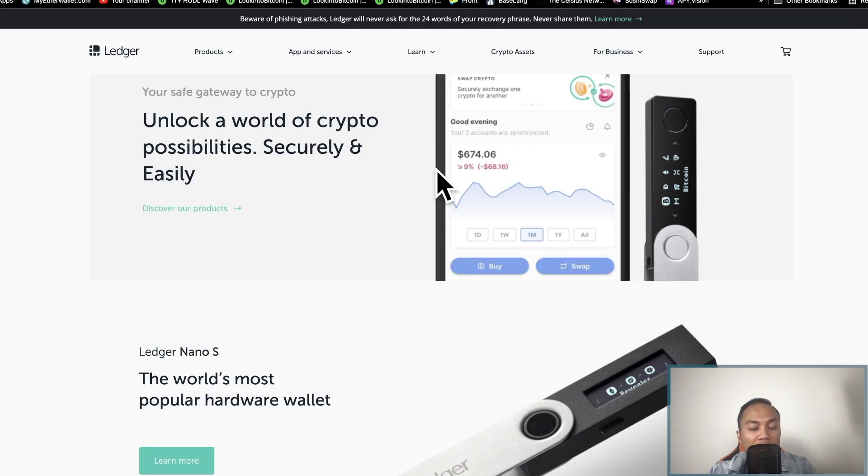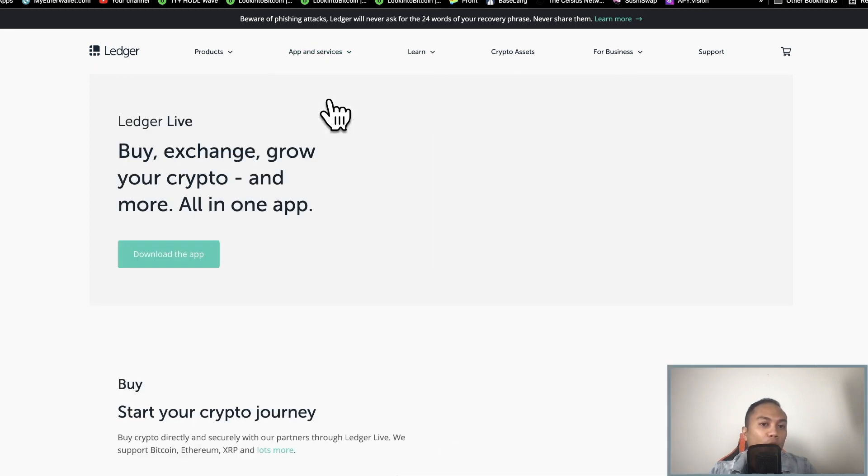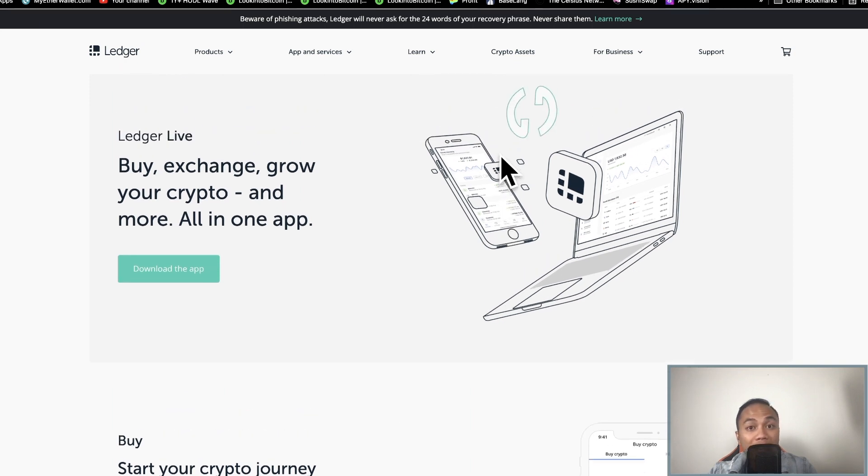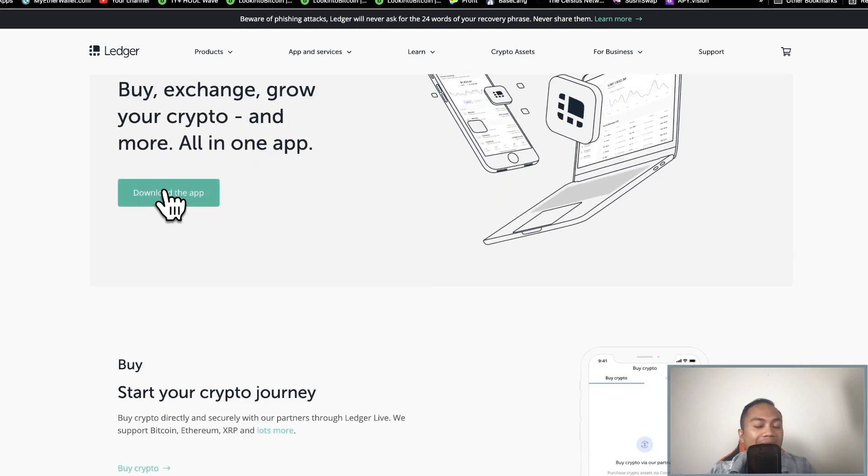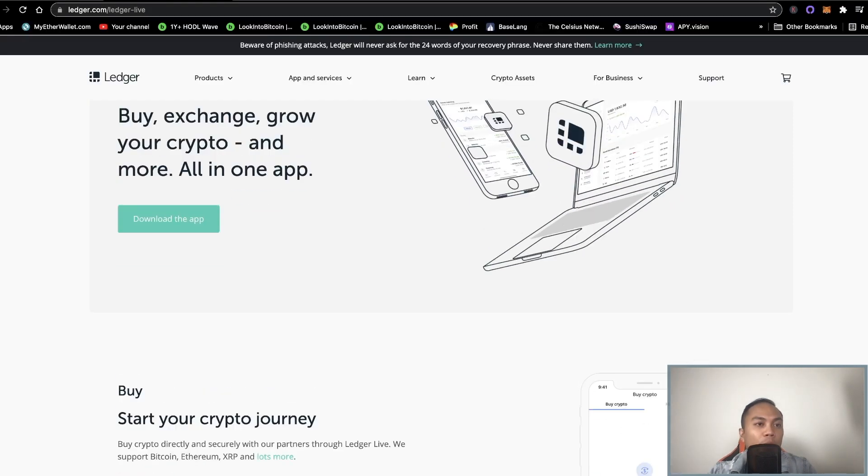Once you've bought and set up your Ledger, the next thing you need to do is download Ledger Live on your computer. I already have it downloaded, but you can go through the Nano Ledger website, click on Ledger Live, download the app, and install it on your computer.